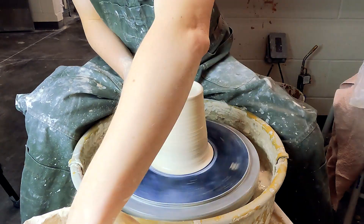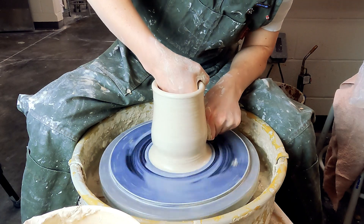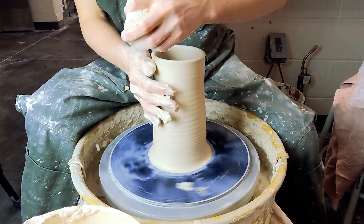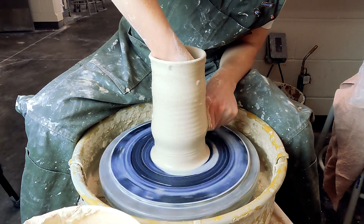Make sure that you're anchoring during your pulls. If you have separated hands or your elbows are not on your body, chances are the clay is gonna push you around and it's gonna get off-center really bad.